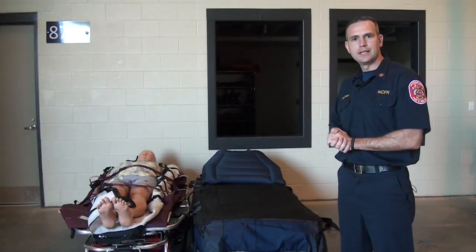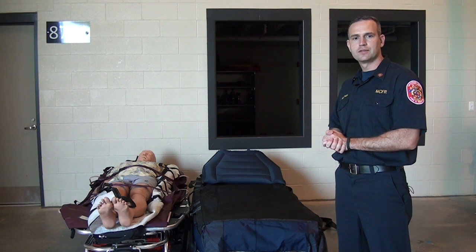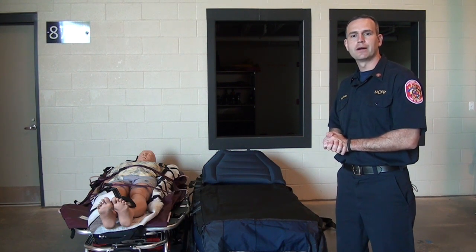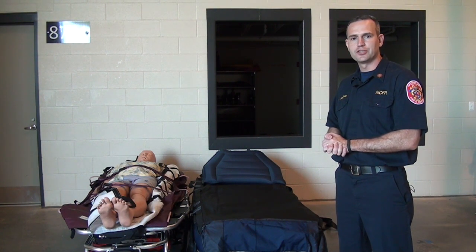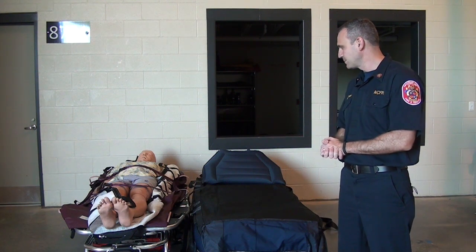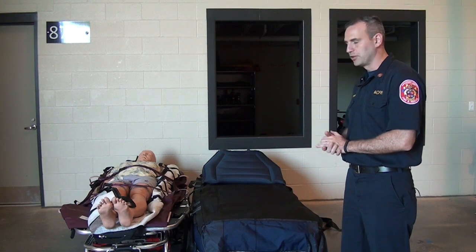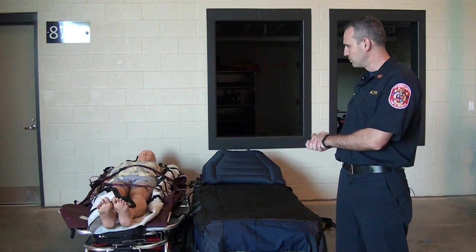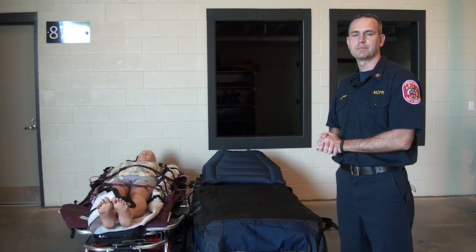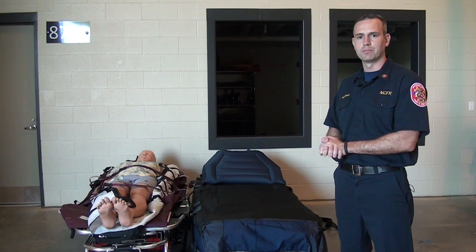We've seen how to use the hover jack and the hover mat to transfer patients. The crews that came from the stations carrying the bariatric equipment will come with you to the hospital. You'll be the patient care provider and they will assist you with the equipment and patient transfer. They'll come with you to the hospital so that the hover jack can be used to transfer the patient to the hospital bed, since the hospital bed will be too high a platform to move the patient from your stretcher directly.